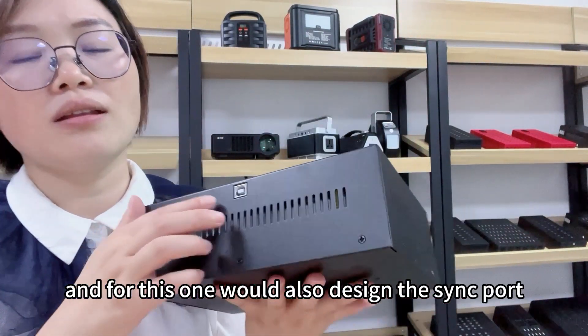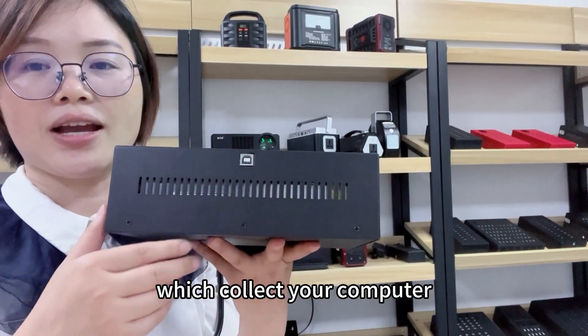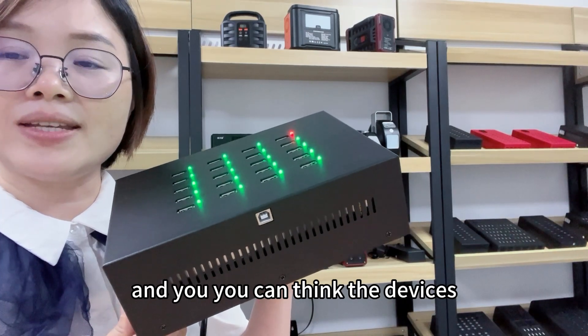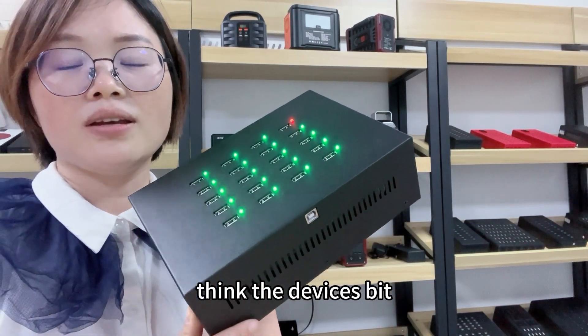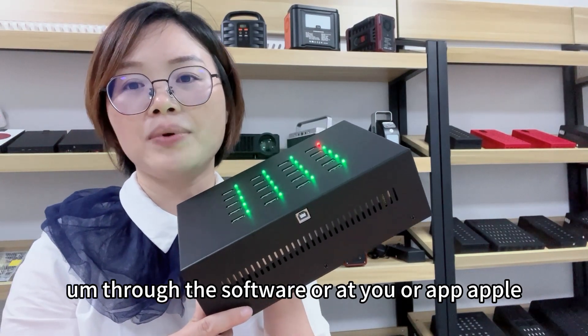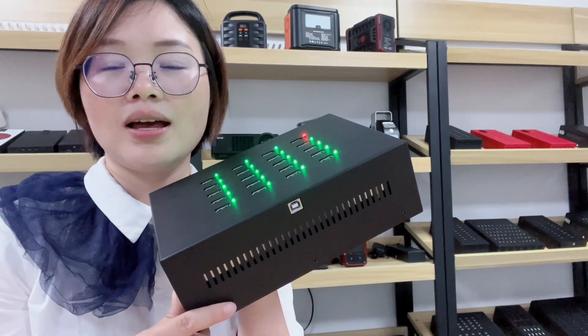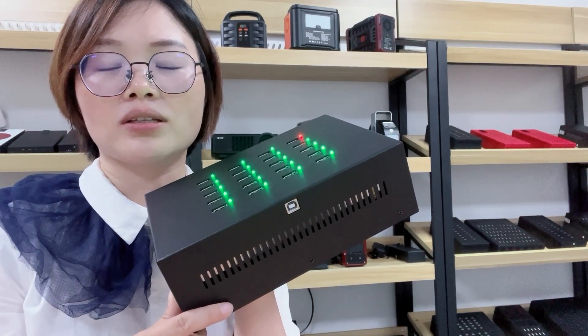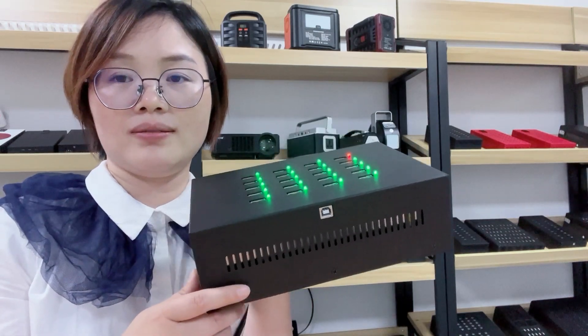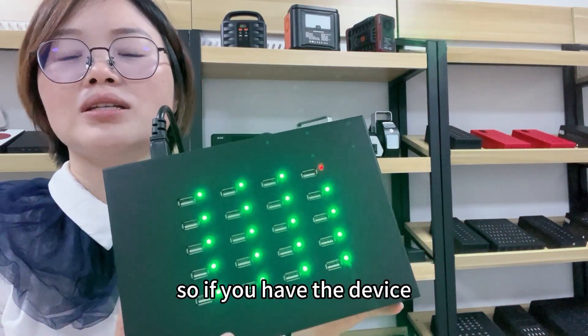For this one, we also designed the sync port which connects to your computer, and you can sync the devices through software — or Apple iTunes and Apple Configurator. So if you need the devices to be tested, it is also suitable for you.